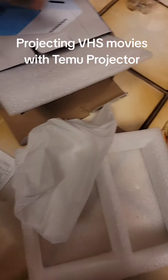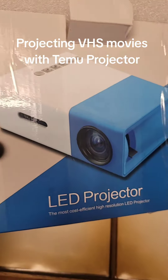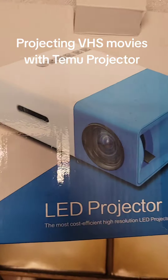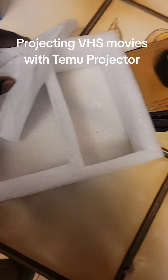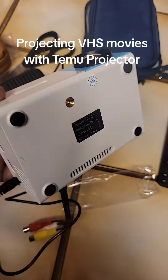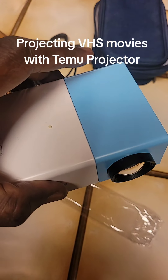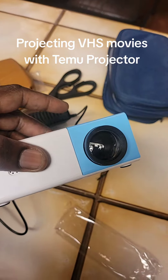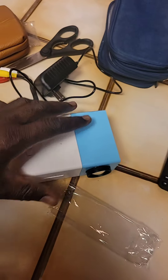I just picked up this LED projector from Temu. I got it for very cheap — I may have even gotten it for free because they're always doing these promotions. I just unboxed it and the build quality is not too bad. A lot of stuff I get from Temu is very plasticky, but this one feels a bit more solid, to be honest. That's just my first impressions.